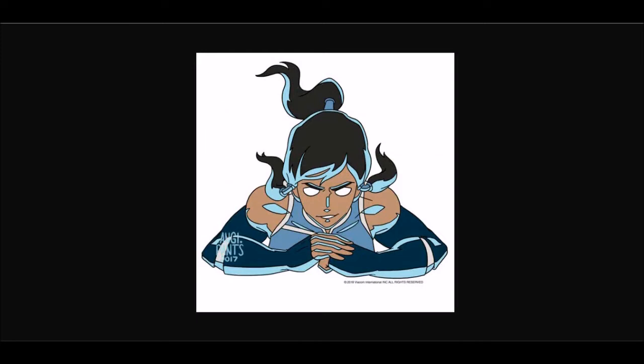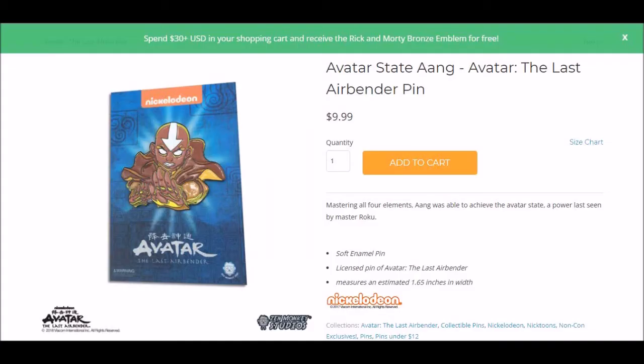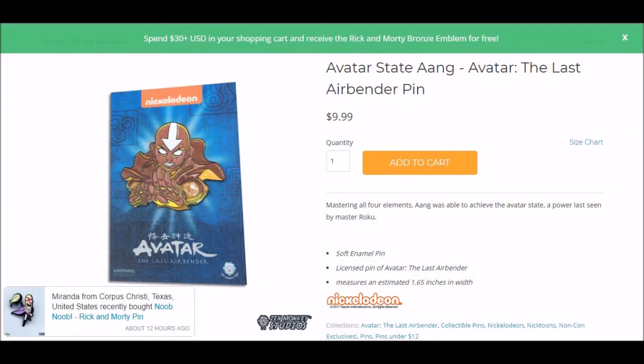They also posted an image of the Korra version. As I said at the time, I think this one works a little bit better, but it still suffers from the same problems — why is the lighting effect blue when her eyes are glowing white? I get that blue is Korra's color and yellowy-orange is Aang's color, but it's hard to explain why they decided this had to be the lighting effect for the Avatar State pins. Could they really not have just done a normal colored Korra and Aang in these poses in the Avatar State without the weird glowy light effects?